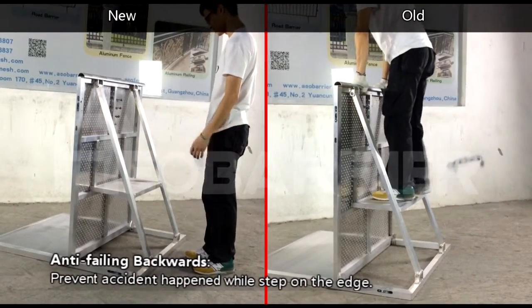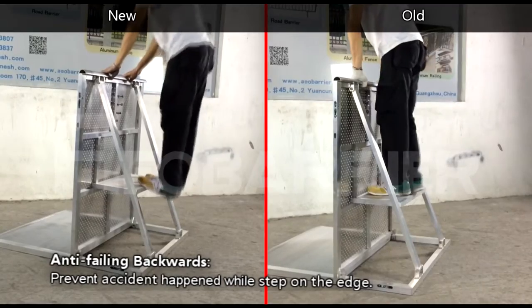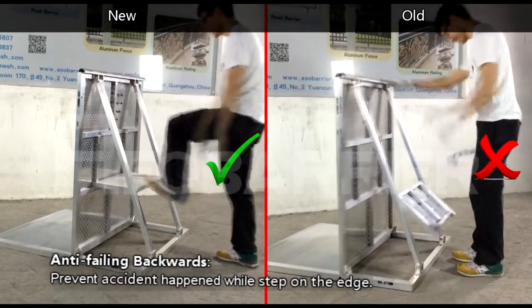The old step plate can fall backwards, but the new step plate is anti-falling backwards, which provides safety when an accident happens while stepping on the edge.